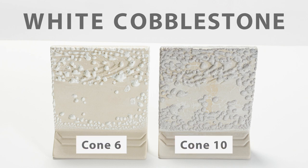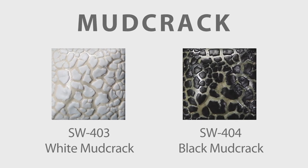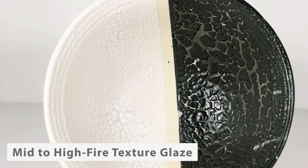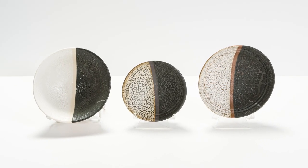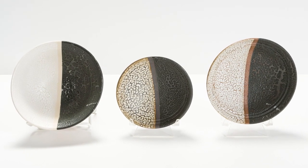At higher temperatures, cobblestone works great when applied directly to the bisque and tends to bead up on the surface. Our mudcrack glazes are designed as mid- to high-fire texture glazes; at cone 6 we recommend applying the glaze directly to the bisque to produce a consistent mudcrack pattern. They can be used with other stoneware glazes but produce the most consistent texture when applied directly to the bisque.